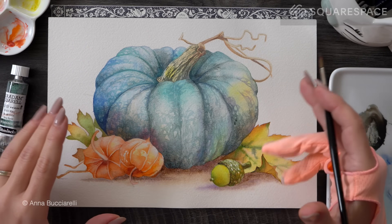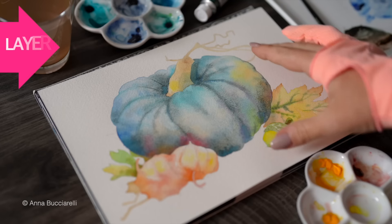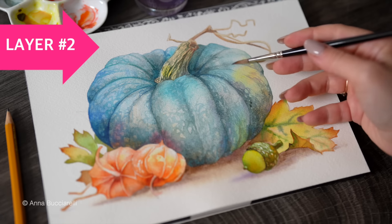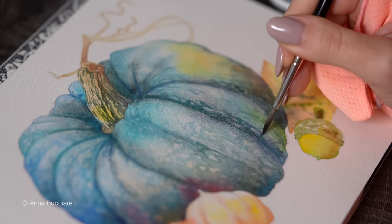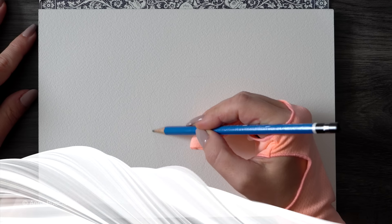Just so you know what to expect, this entire painting will be done in two layers: first using a light layer with some granulation, and then a darker layer on top to add some dimension. I will post an outline and a full recording on my Patreon channel for those of you who want to paint along with me in real time, but let's start from the beginning.